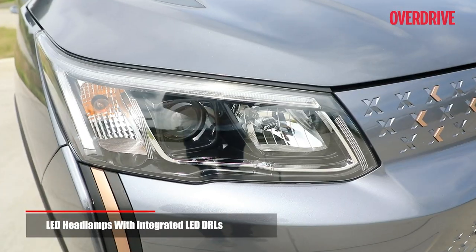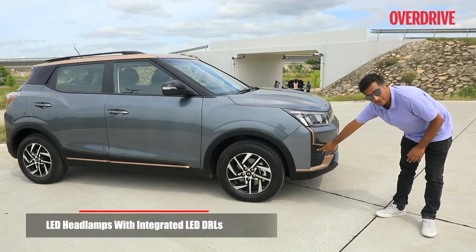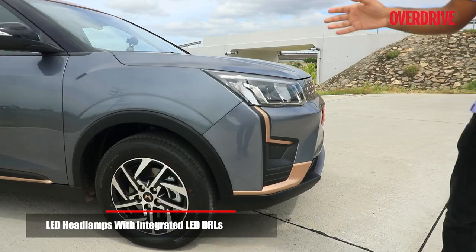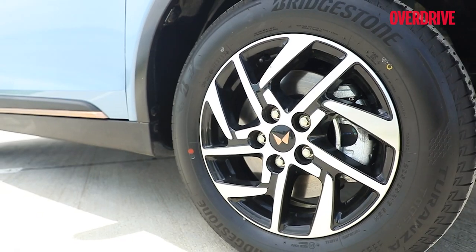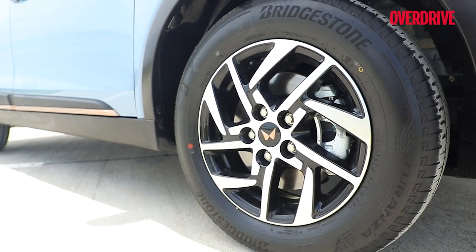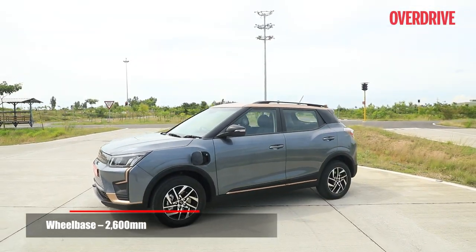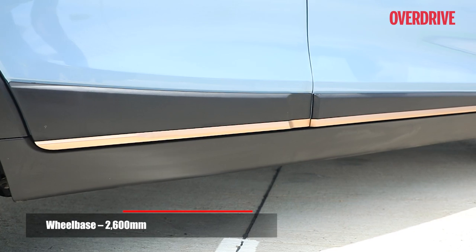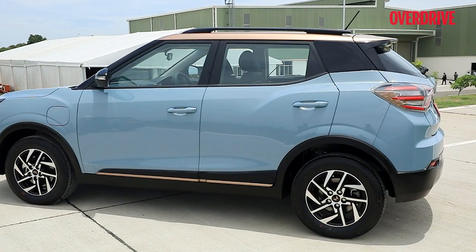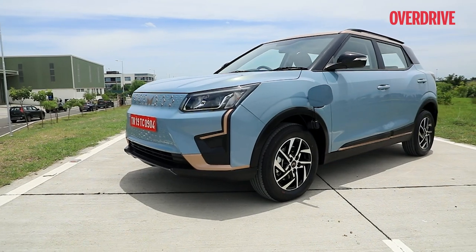The headlamp cluster is the same as in the XUV300, but there are no front fog lamps anymore. Coming to the side, you'll notice a different design for the alloy wheels, although the tyre size remains the same. You get vibrant shades like grey, blue, and black, all of which work quite well with the copper highlights — the look may be a bit on the nose for some, but it's an attractive car overall.